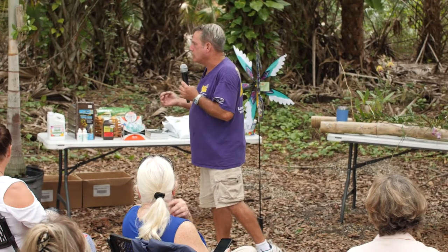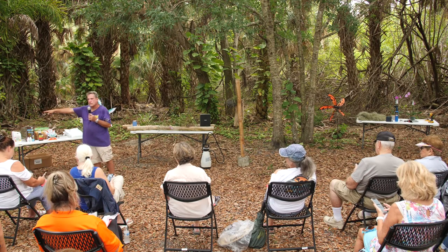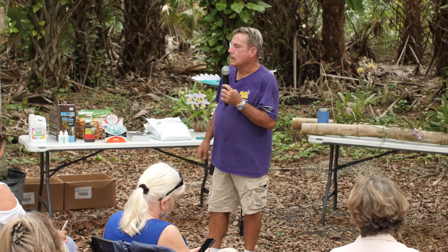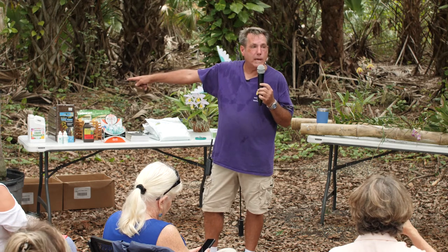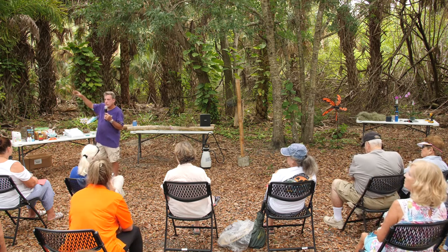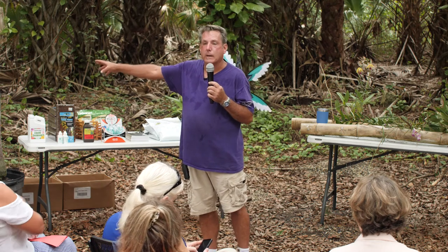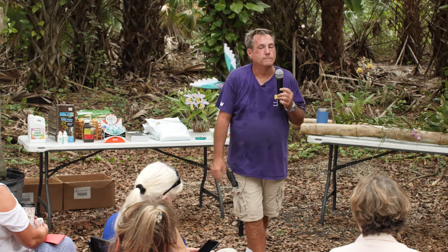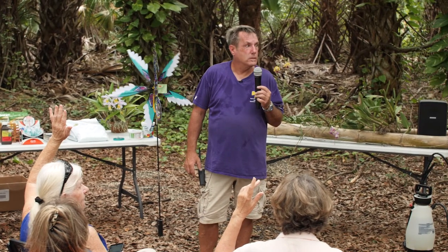I'm going to stick to the basics for today. The hard cane Dendrobiums do real well out in the landscape with bright, indirect light, and actually make stunning specimens once they get up and get some size to them. Remember, every year they're going to put out a new pseudobulb, and each new pseudobulb gets bigger every time. As time goes along you're going to get a cluster of plant that will put off numerous flower spikes. How many of you have orchids out in the landscape now, tied onto a tree? That's awesome.